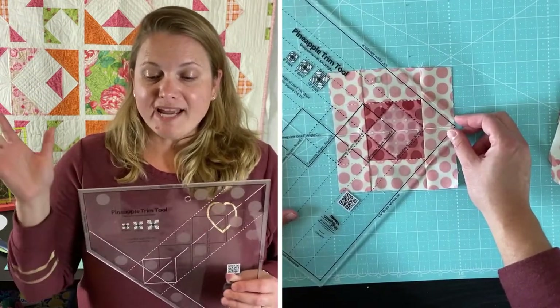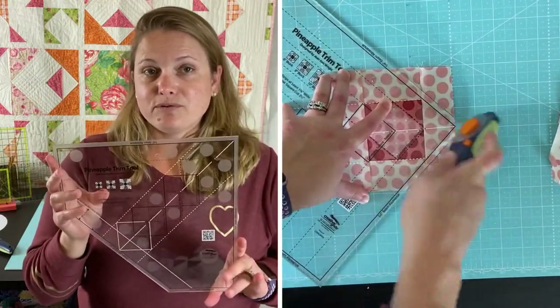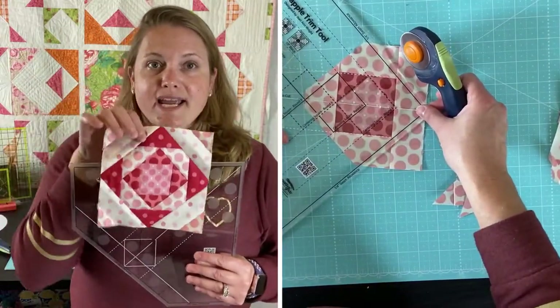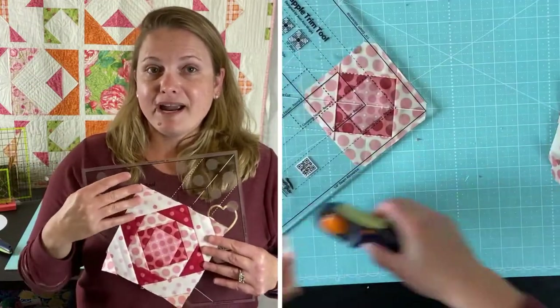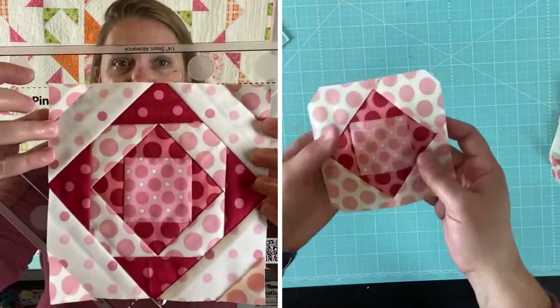I did get in and use this pineapple trim tool and made a six inch block — the smaller one — and it came together really quickly. I really loved this tool. It would have made my other pineapple quilt a lot easier to make.